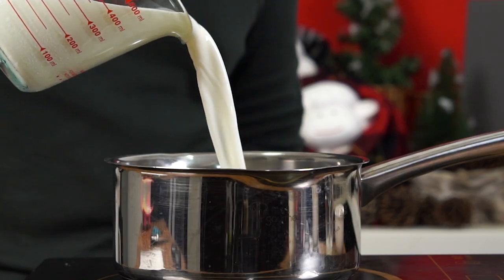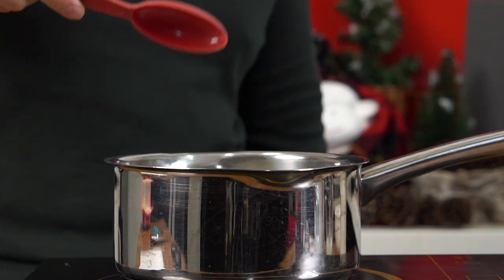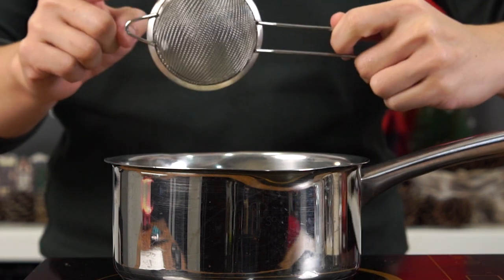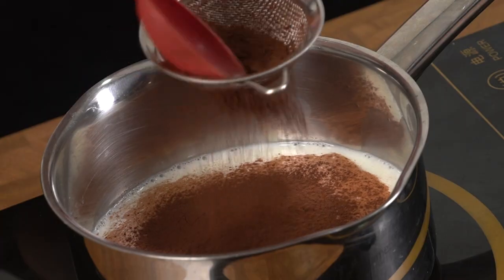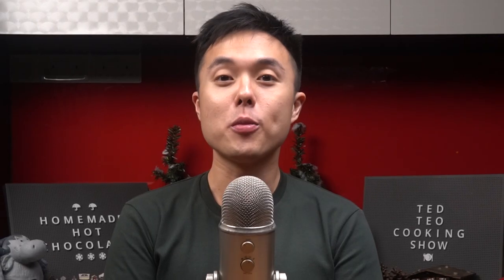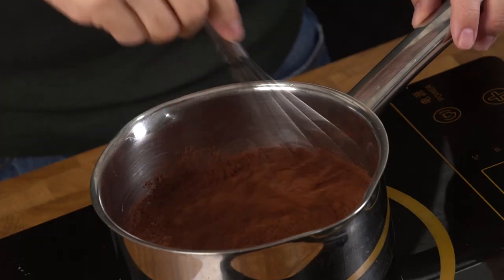Now let's add our remaining milk to a small pot, about one to two tablespoons of white sugar depending on how sweet you want your drink to be, and a tiny pinch of salt. We're going to grab a tea strainer and add one tablespoon of cocoa powder, then use the back of the spoon to pass the cocoa powder through the strainer. Sifting the cocoa powder like this helps ensure there are no lumps. Now let's turn on the heat to medium low and whisk all the ingredients together.